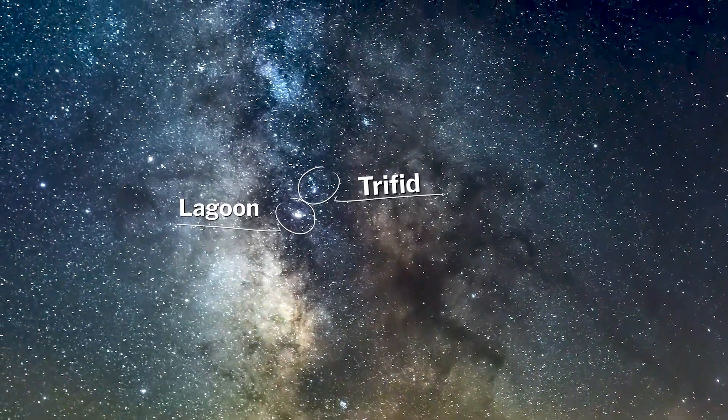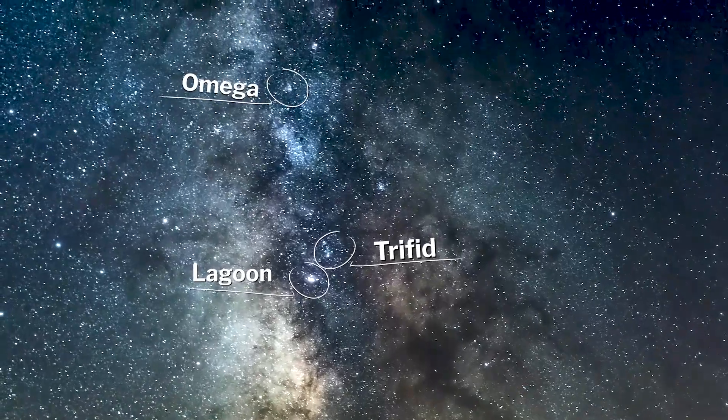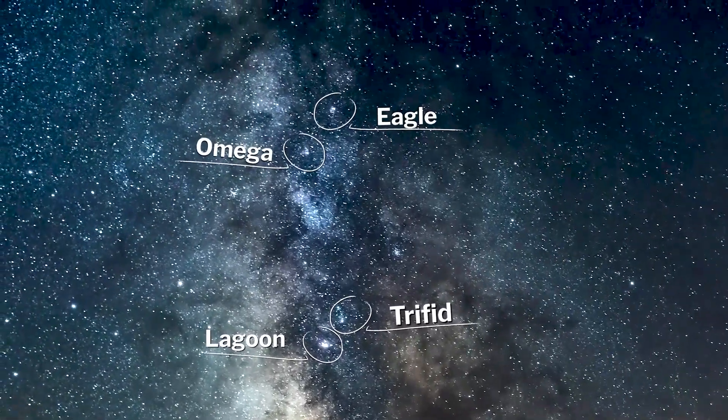Our own Milky Way has so many amazing ones to choose from, and you don't need a long-range telescope to be able to shoot them, which makes them a little bit easier than galaxy season in my own personal opinion.